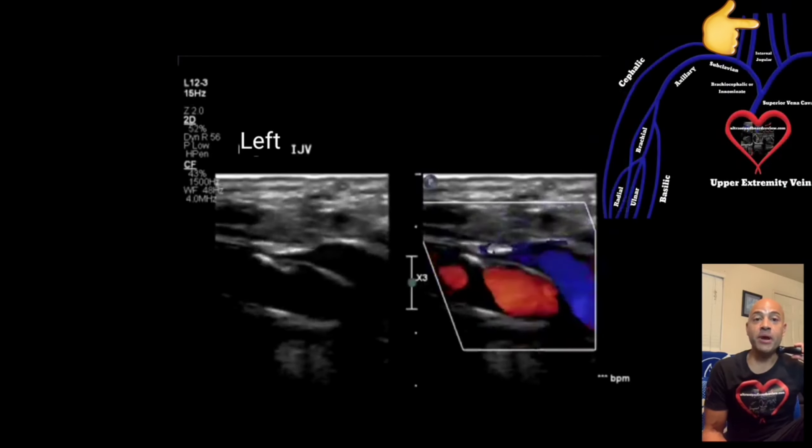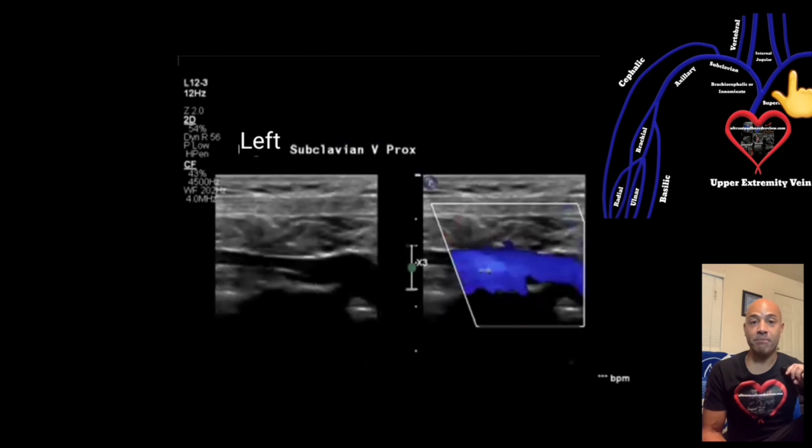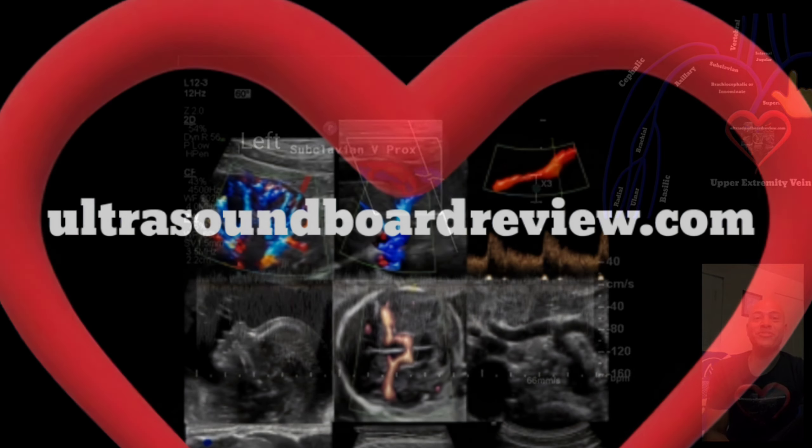Finally, you're going to evaluate the patient's contralateral side by assessing the internal jugular vein using the same protocol as before, and then examining the patient's subclavian vein. Thanks so much for watching — I'm with ultrasoundborderview.com.